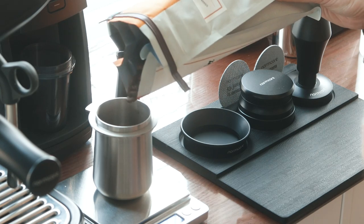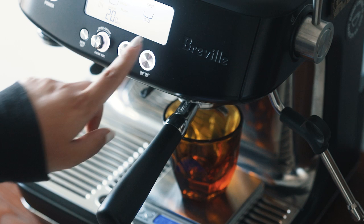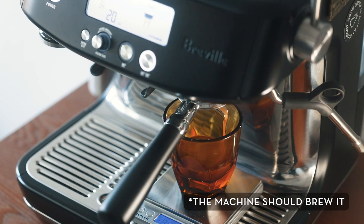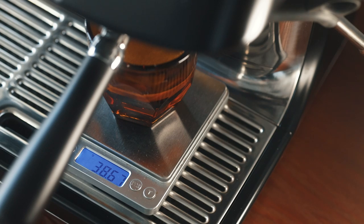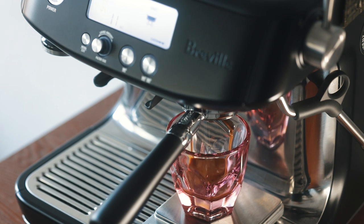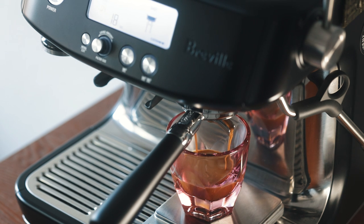So the next time you go to pull a shot of the same bean with the same dose and grind size, all you have to do is press the button you programmed, and the shot should brew the same way — for me, 7 seconds of pre-infusion and between 36 and 40 grams of output. Note that the Barista Pro doesn't program or save the brew time; it measures the water it pushes through. So the espresso output is what you're saving, not necessarily the time.